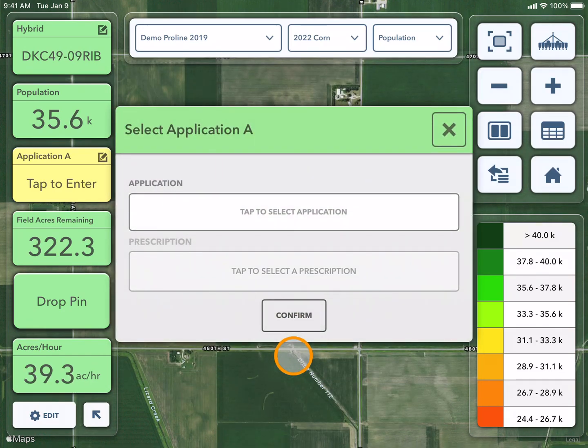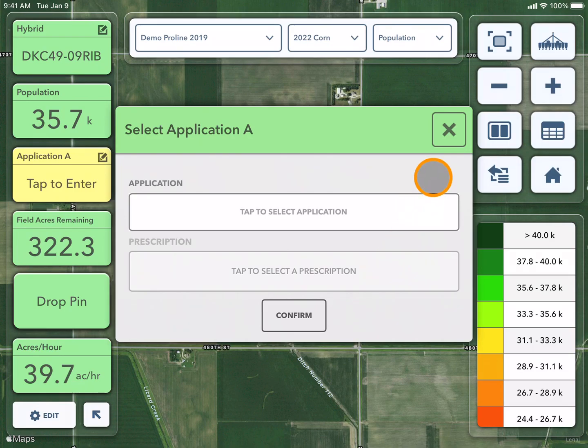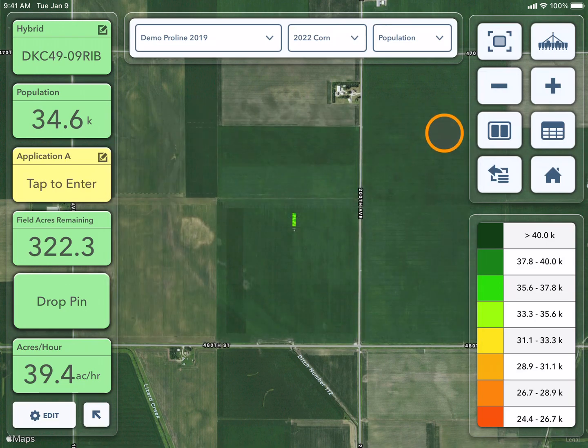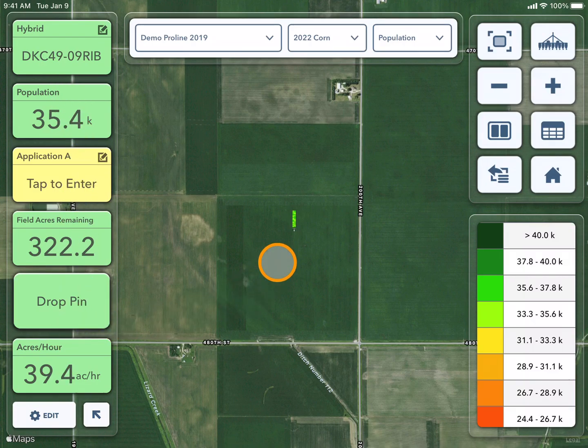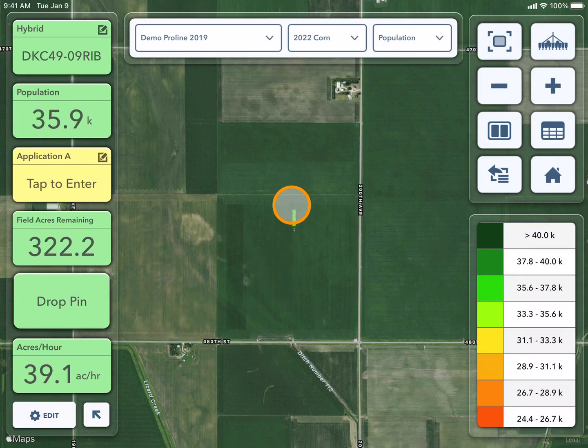Now it's asking if I have an application. I don't, so I'm going to exit out of it, and it's going to ask me for a secondary application which I'm going to exit out of. I can then see my metrics populating on the left-hand side and see my planter mapping in the field.